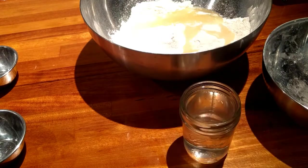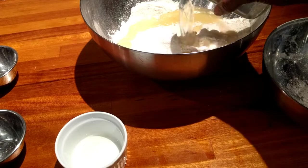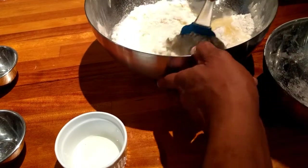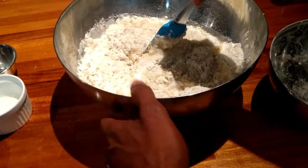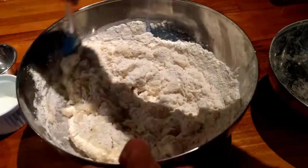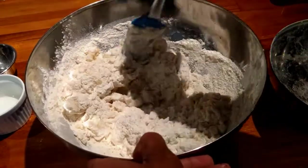Now, when I put my warm water in, you're going to see the reaction that's happening. You're going to see a little bit of that baking powder just fizzle a little bit and it looks nice. It's a little warm so I'm not going to put my hands into it yet, but I'm going to mix it around. It's going to all start to come together. It's going to all start to mix and become one.